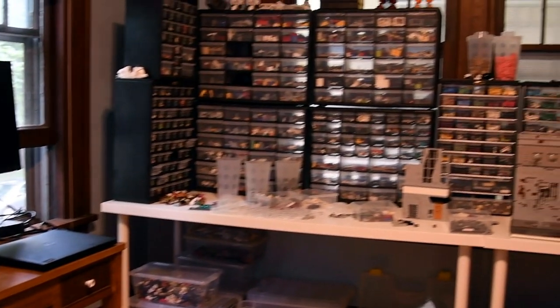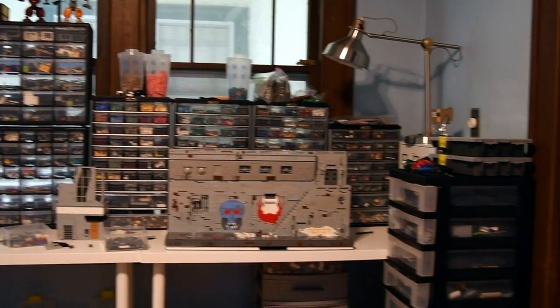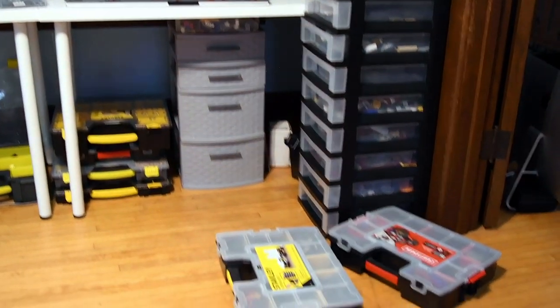So this is my room tour — my studio slash work-from-home office space. I live in a one-bedroom apartment in Minneapolis, Minnesota with my girlfriend. The thing about our apartment is it has two little sunrooms, which is super cool. So this is one of our sunrooms, which I get to use as my Lego studio, which is super awesome.